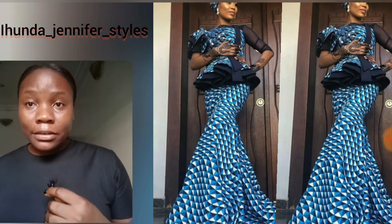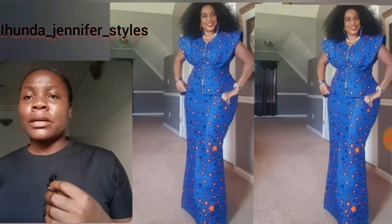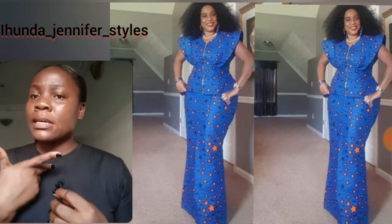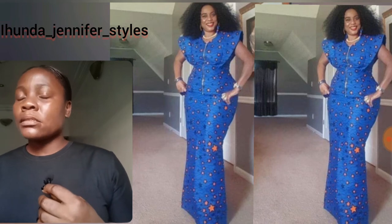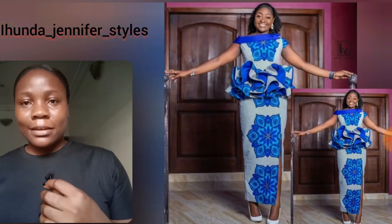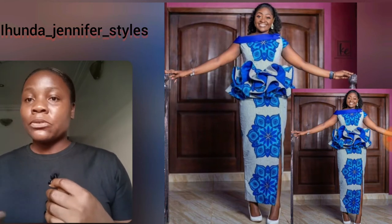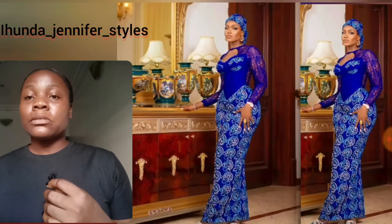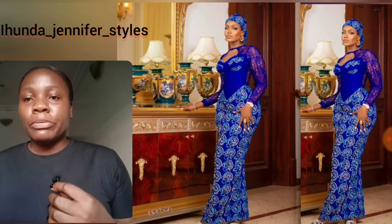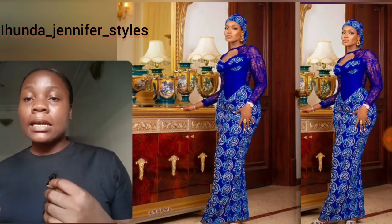You're going to be seeing a lot of blue Ankara skirt and blouse styles. Look at this particular one — this blouse has a zipper from the neck downward, and the skirt features what they call the 'cray cray' style print. The Ankara print is so beautiful; the details and the blue design are just everything. I love this blue gown I decided to add, but the main styles here are skirts and blouses.